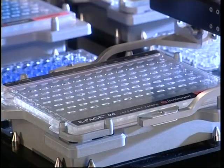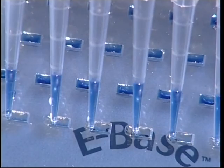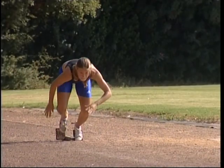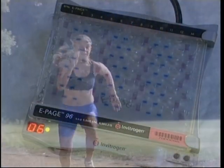Come and meet ePage, the new fast and dry protein analysis system from Invitrogen. ePage brings speed, accuracy and ease of use to protein electrophoresis.